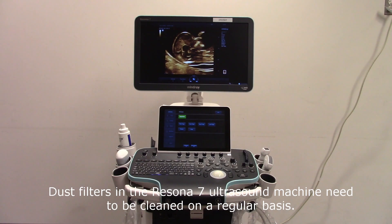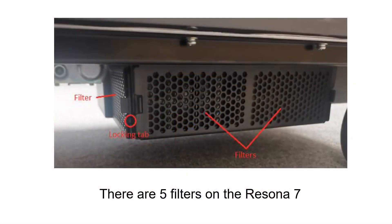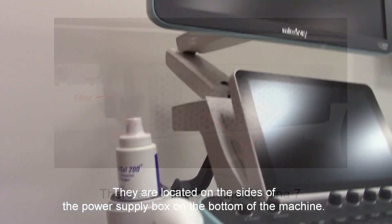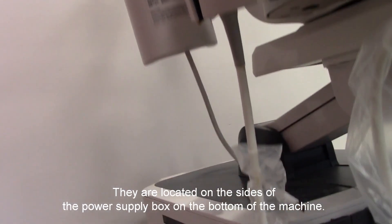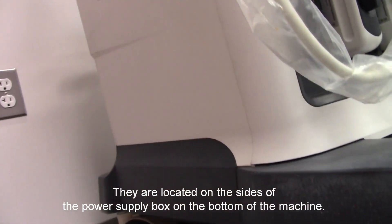Dust filters in the Arizona 7 need to be cleaned on a regular basis. There are five filters on the Arizona 7, located on the sides of the power supply box and on the bottom of the machine.